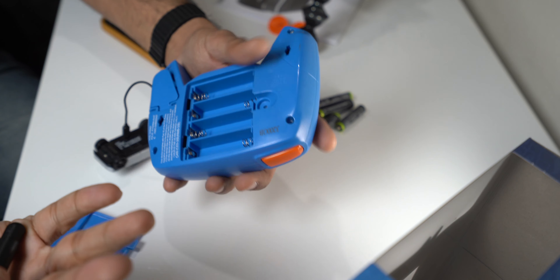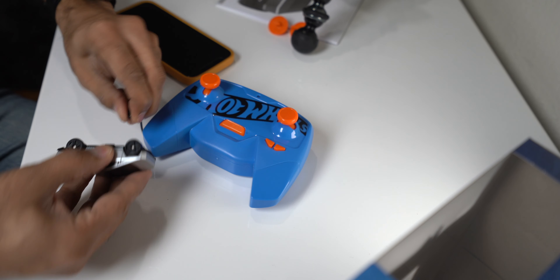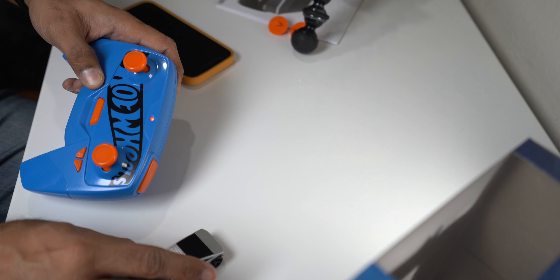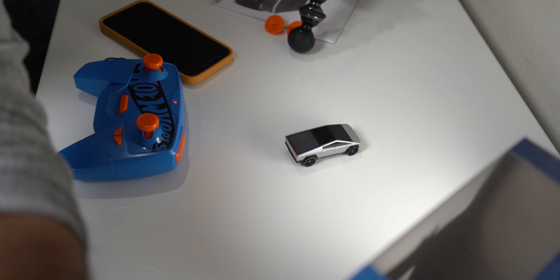It needs double-A's — four double-A's. Luckily I'm currently displaced in my office while our house gets renovated, so the rest of the house is completely empty, making it an ideal obstacle course for mini Cyber. Let's take mini Cyber out to where there's no flooring and it's just open house and see how well it performs. Let's go!